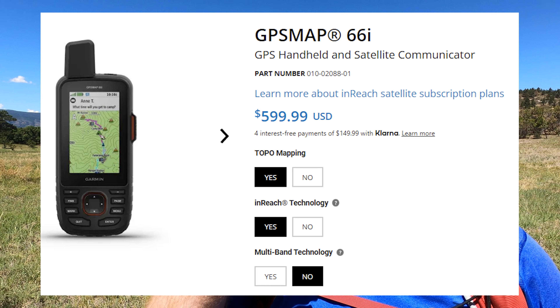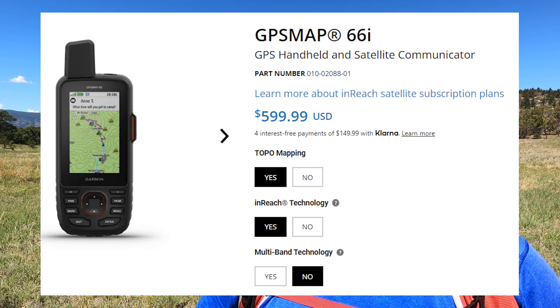Yes, I can lose the sync or have a technical issue and be back to using the device itself to send a message, which you can do — it just takes longer. Versus this 66i, which is twice as big. It's not twice as expensive, but I paid around $600 for this — it's more expensive. You really have to look at how you use it.